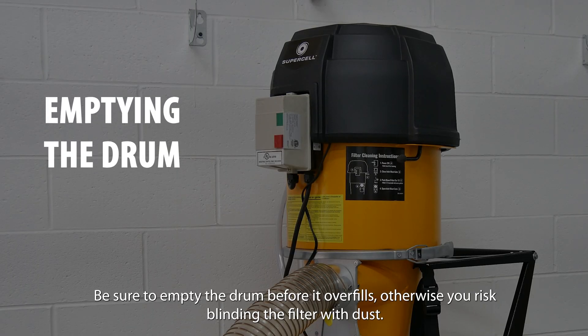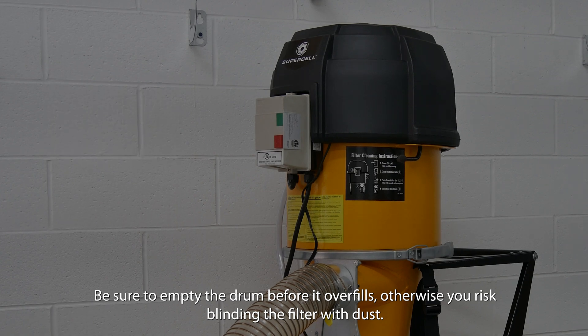Emptying the drum. Be sure to empty the drum before it overfills, otherwise you risk blinding the filter with dust.